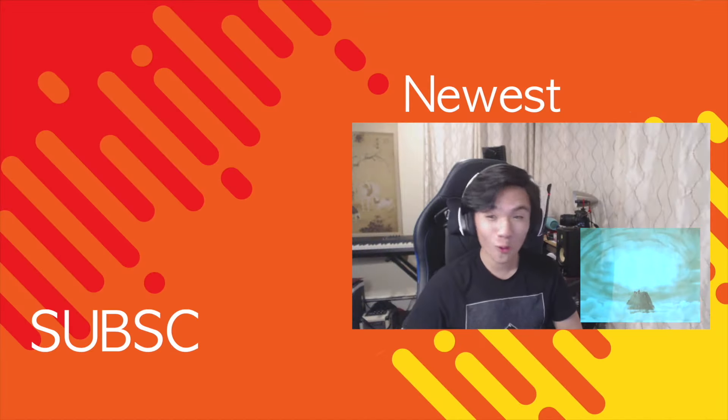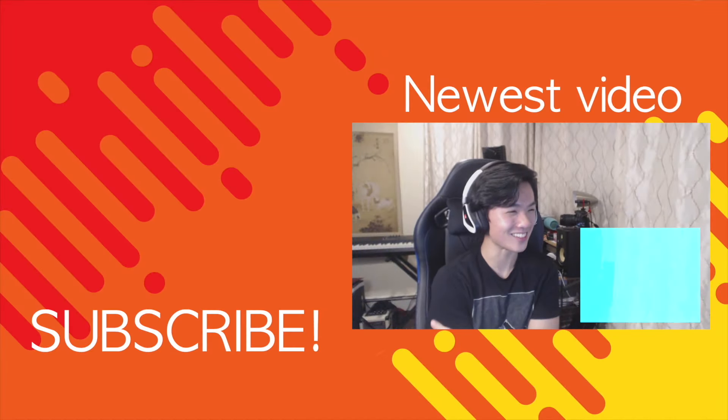If you guys want more, please make sure to show support down in the comment section and on the like button. A lot of you guys are new, so please feel free to subscribe. I'm gonna be doing the series as long as there's support for it, so definitely subscribe and turn on notifications - it helps me out a lot. I will see all of you guys next time. See ya, bye!